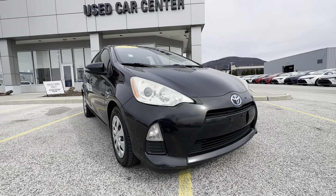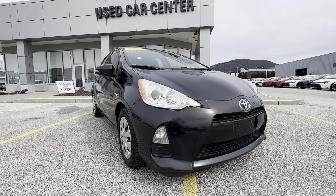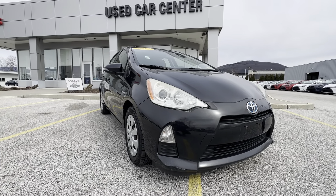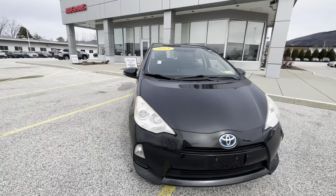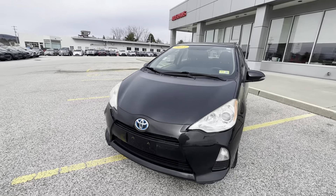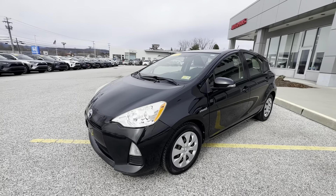This is the newest one here in our pre-owned lineup for the Priuses. This was actually a dual owner and has right around 159,000 original miles on it. The great news is these have been fully serviced here at Toyota dealerships — it has just about over 20 service records, and it's definitely been a very well-maintained vehicle.